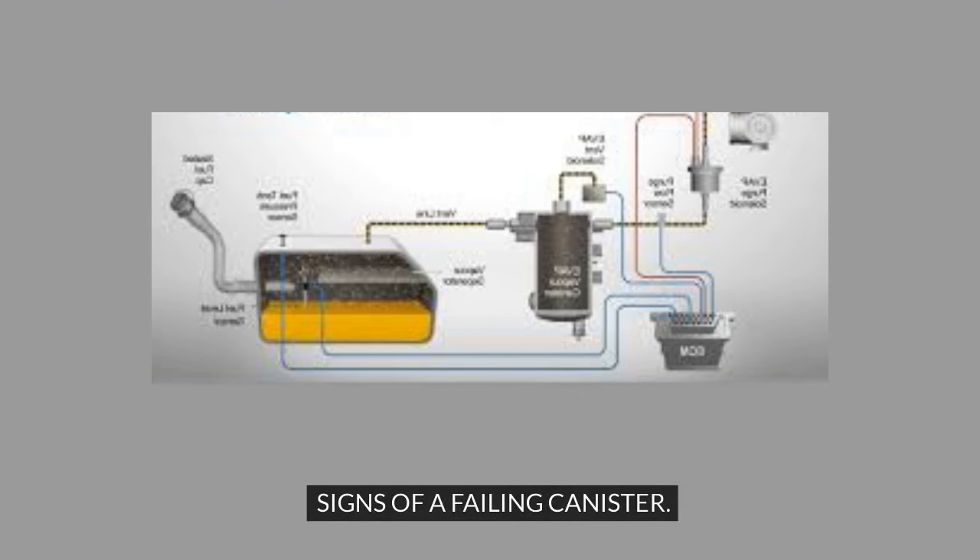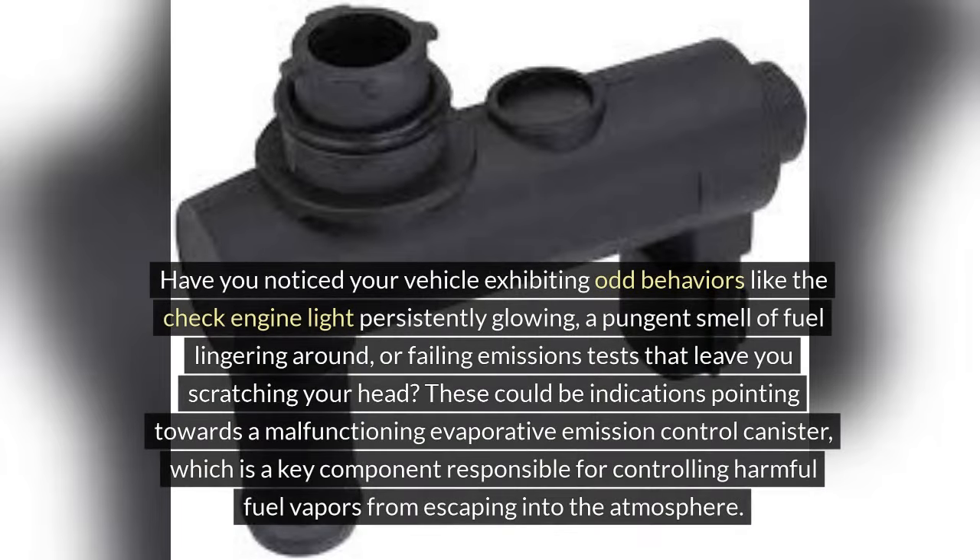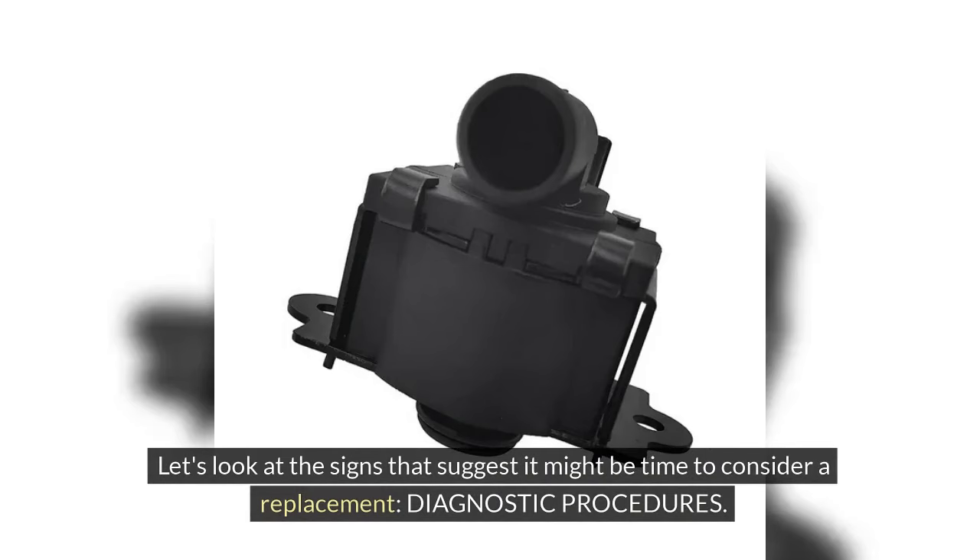Have you noticed your vehicle exhibiting odd behaviours like the check engine light persistently glowing, a pungent smell of fuel lingering around, or failing emissions tests? These could be indications pointing towards a malfunctioning evaporative emission control canister, which is a key component responsible for controlling harmful fuel vapors from escaping into the atmosphere. Let's look at the signs that suggest it might be time to consider a replacement.